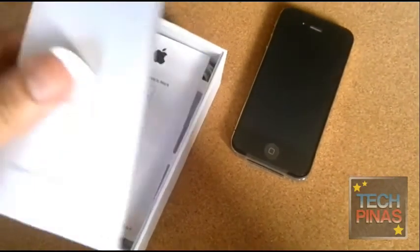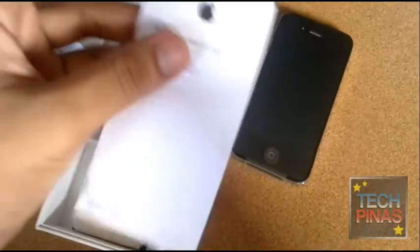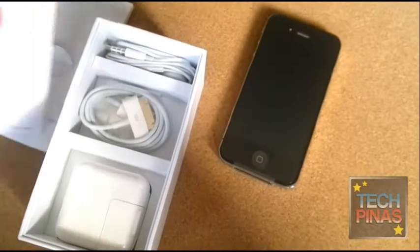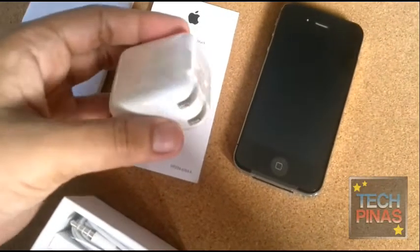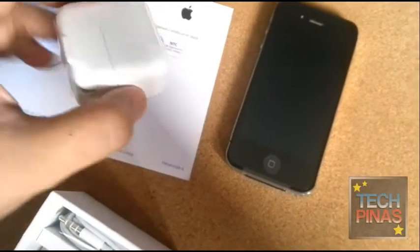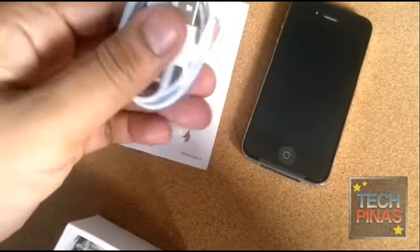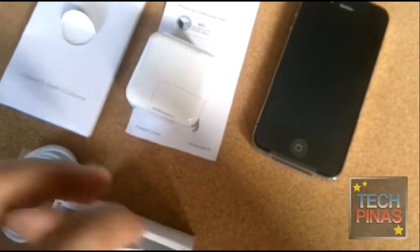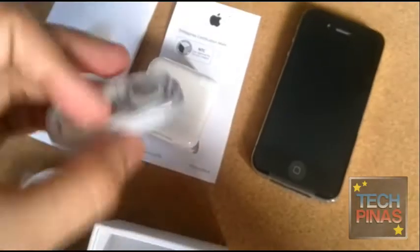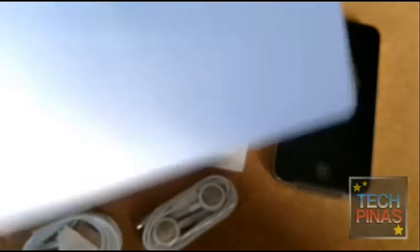So the other stuff in the box — we have the manual pack, and also this certification from NTC. We also have the charger, USB connector, and of course the Apple earphones. Let's see what's inside the pack — we have the SIM card tray opener there.